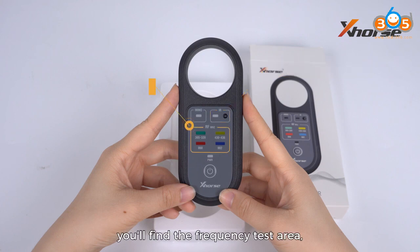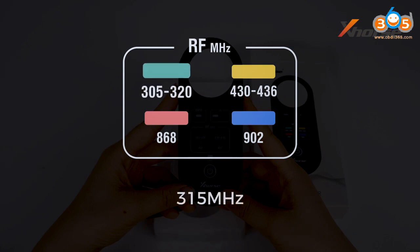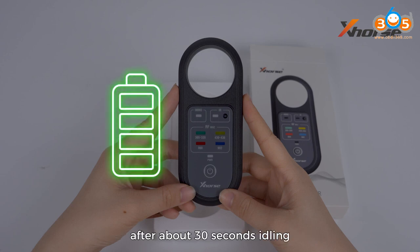In the middle part, you'll find the frequency test area which allows you to test 315, 433, 868, 902 MHz and other common frequencies. The device will automatically shut down after about 30 seconds to ensure you get the best battery life.